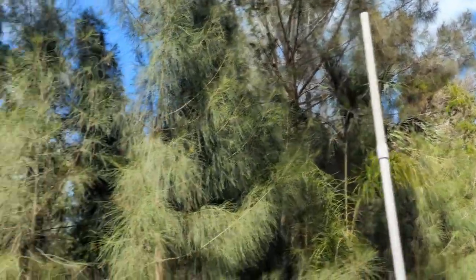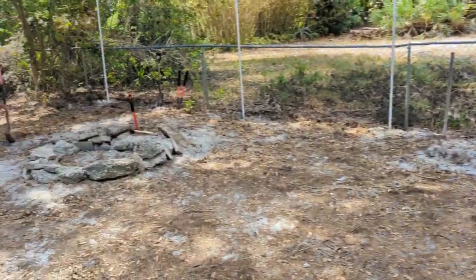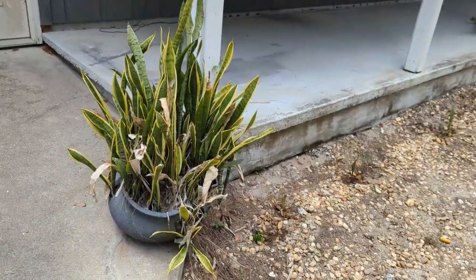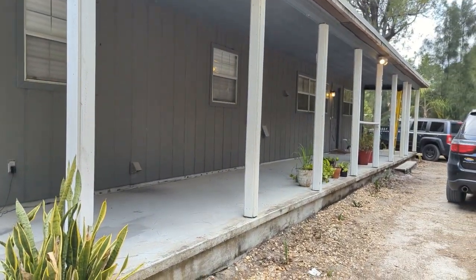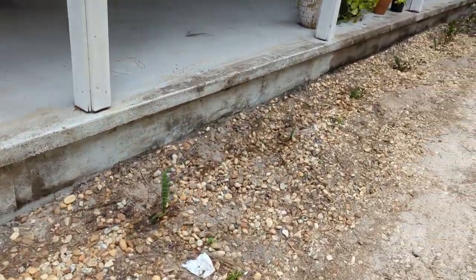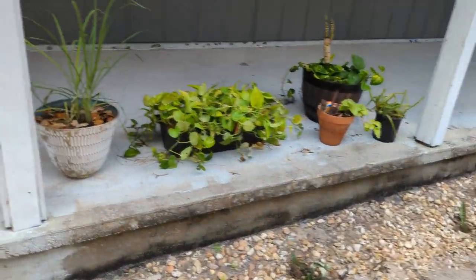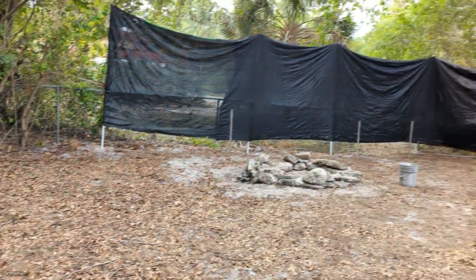We're working on an outdoor project here, generally improving our outdoor space, which includes planting plants, putting up a privacy fence built out of PVC with a privacy mesh screening from Amazon, and doing other little touches like putting back a swing that had fallen down and making it nicer. Let's get into it.